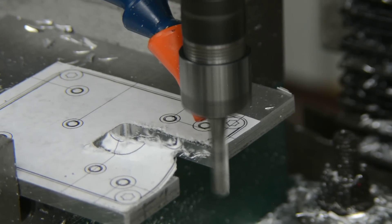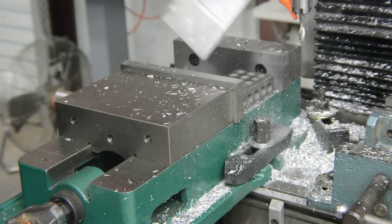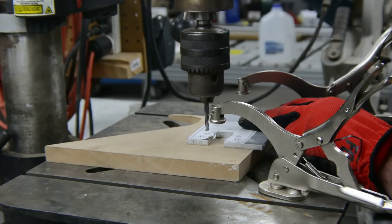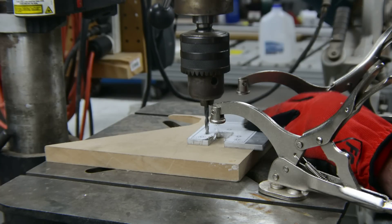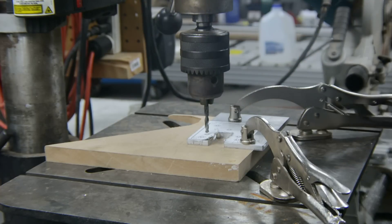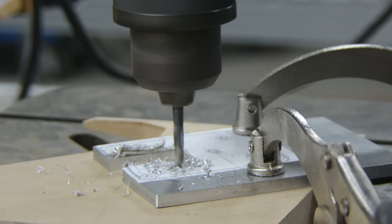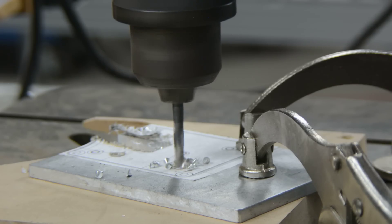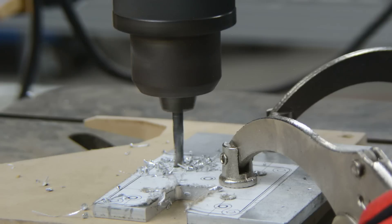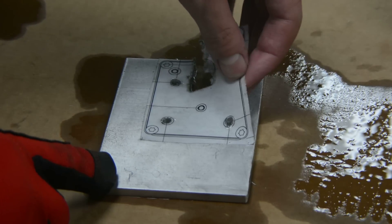After the slot was cut, I moved over to the drill press for the mounting holes. The holes are clearance fit and can be put in quickly and easily on the drill press. A little bit of acetone takes the print right off.